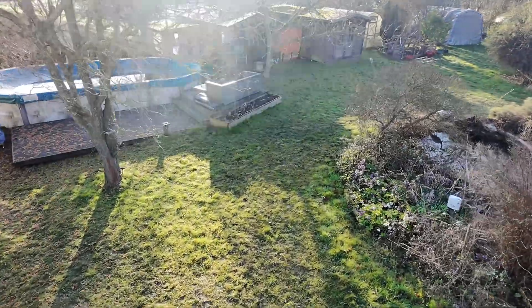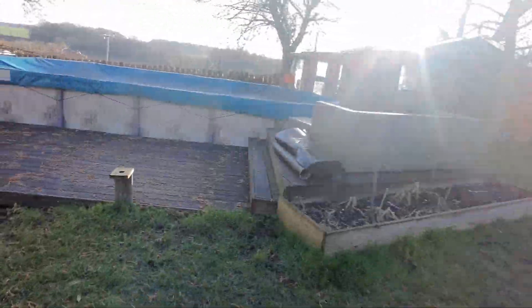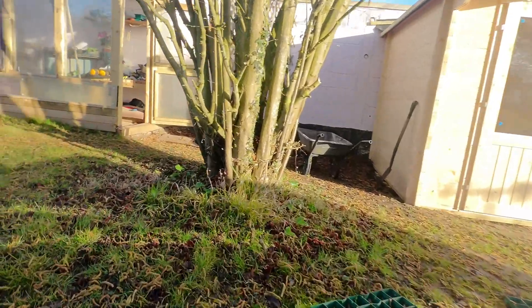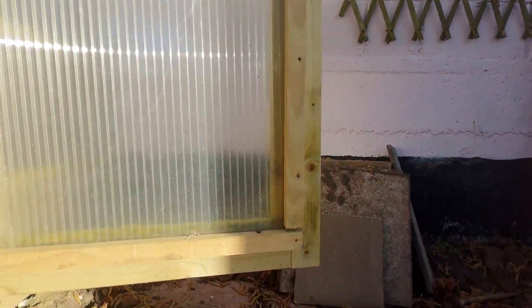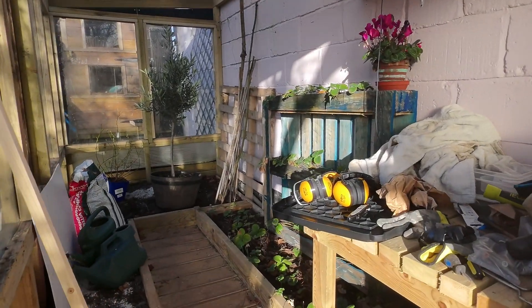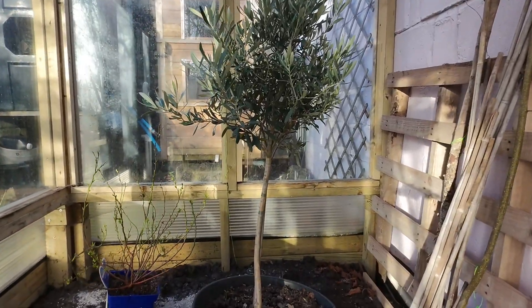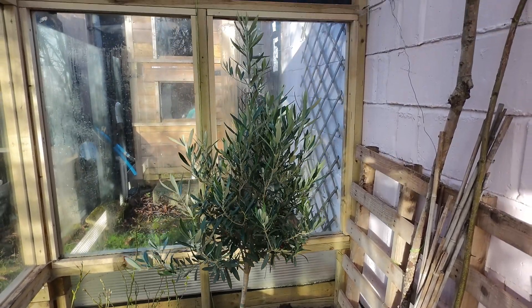Diving down into the garden. Sorry about the flickering — that's just the sun and glare through the trees. Here's one of our greenhouses that we built last year out of materials given to us by a friend, so we can have a look inside the greenhouse and see how things are doing. Obviously it's winter time at the moment, or just moving into spring. So that's our olive tree — it's doing well in there.